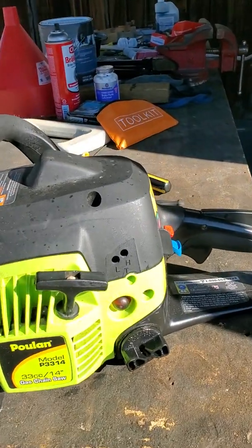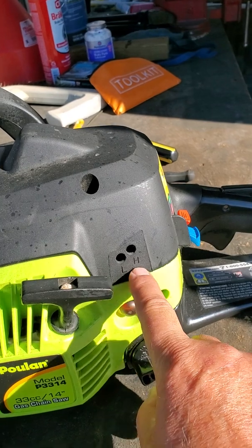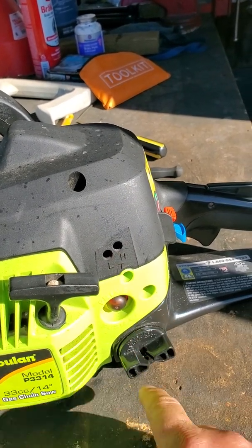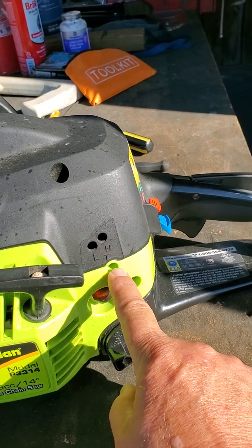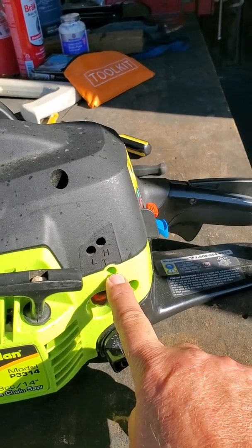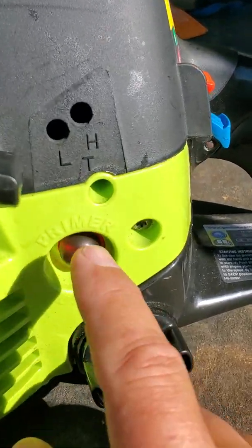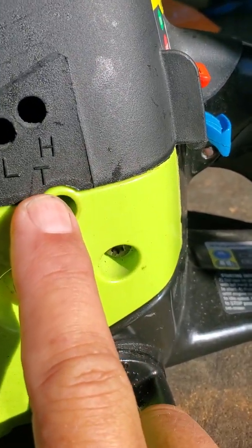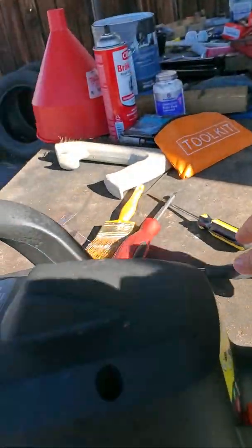I learned that not only do you have your L for low speed adjustment and your H for high speed adjustment, there's one there that says T. There's a Phillips screw down in there, and you adjust that — that is for your idle. It says T, not I, but I just messed around with the wrong stuff.